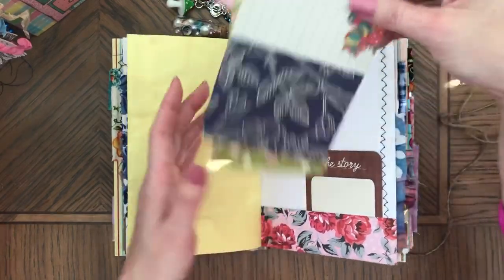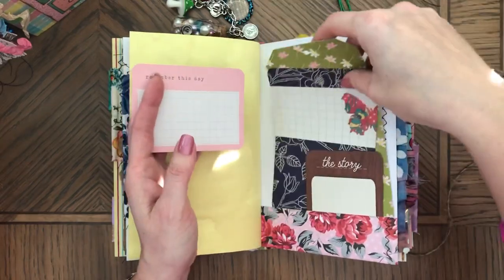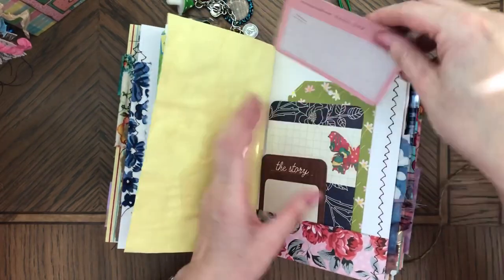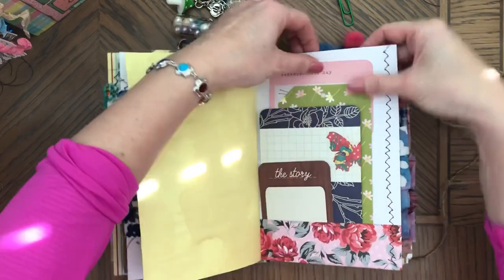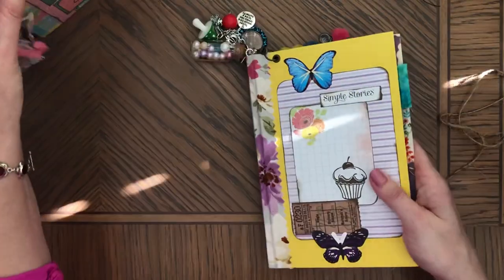So all sorts of ephemera. As I mentioned, I will be making more of these because they were just so fun to make. These are slightly larger than these — a little wider, probably a quarter of an inch, and probably three quarters of an inch taller.